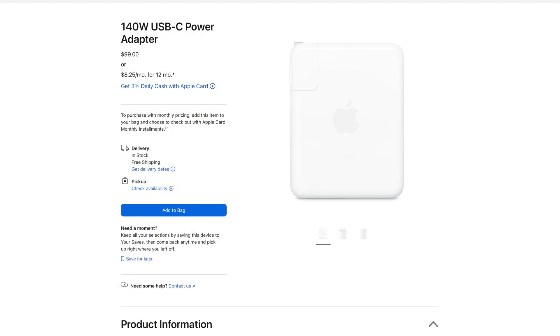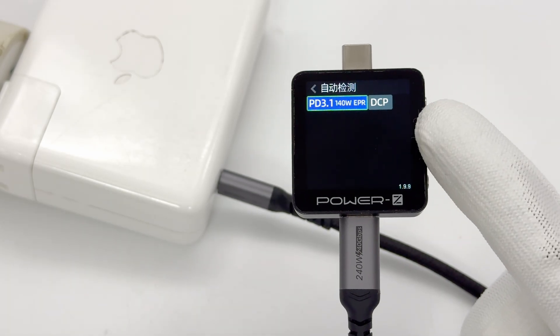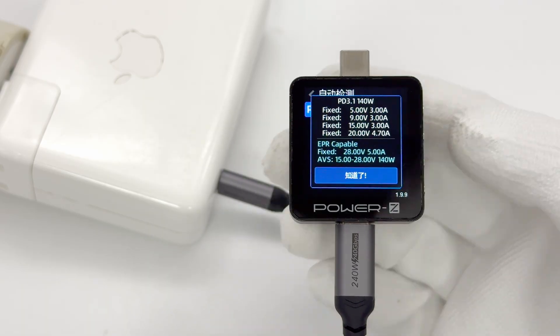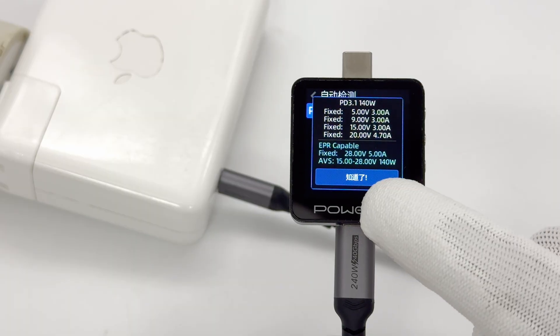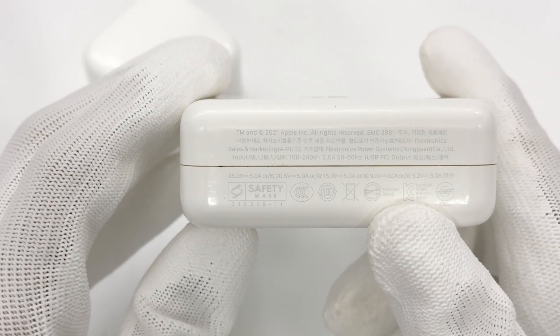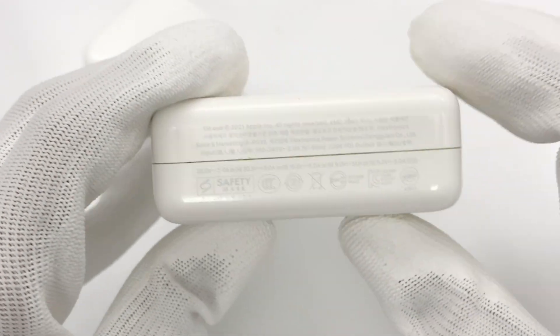Apple's first 140-watt USB-C power adapter, launched in 2021 with the 16-inch MacBook Pro, supports the USB PD 3.1 EPR specification and features AVS from 15 to 28 volts, with a maximum output power of 140 watts. This means that during charging, it can dynamically adjust up to 28 volts to meet laptop power needs. According to official information, it can charge a MacBook Pro to 50% in around 30 minutes.